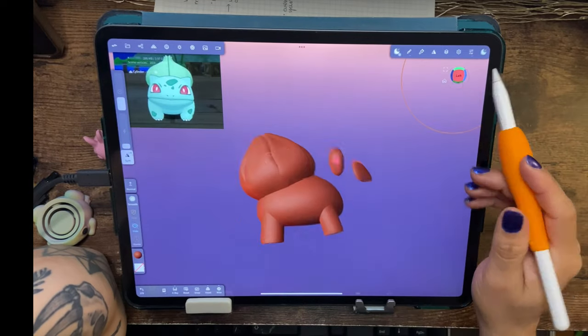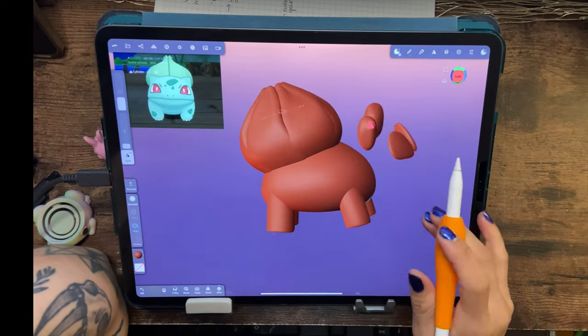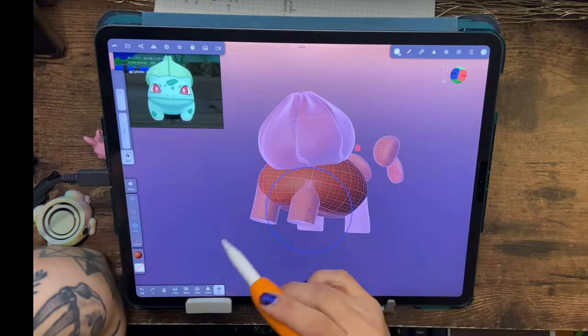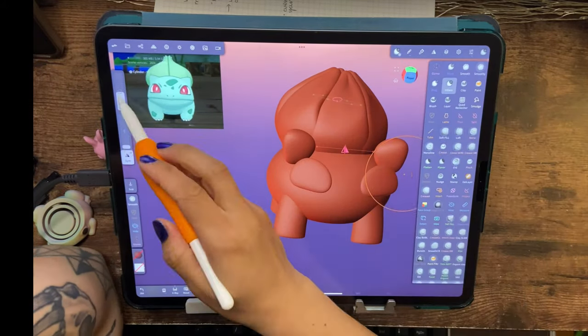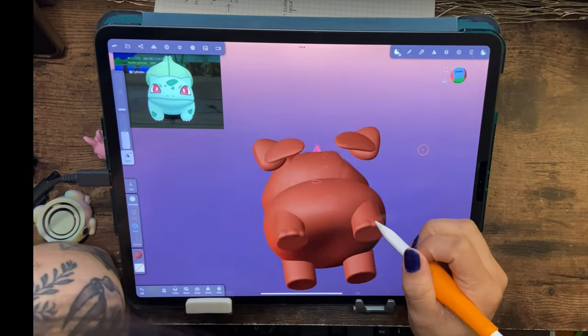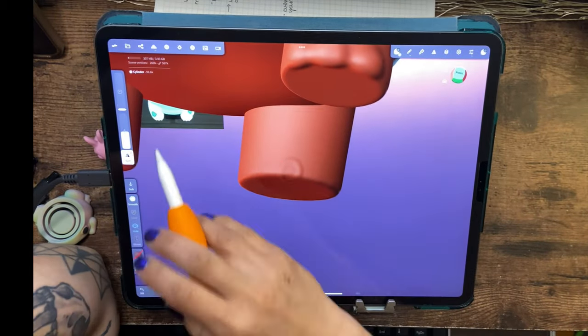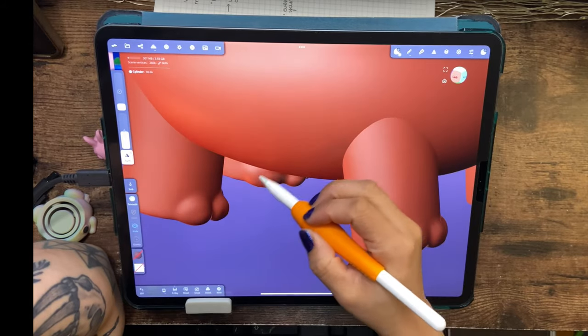I've always noticed Nomad Sculpt works best when plugged in. Make sure the brightness isn't completely up, because if it's using a lot of RAM it will actually darken the screen to try to save power. Then I went in on his toes — I used the inflate tool, smoothed them down, and now we're almost done with the base sculpt and can get into coloring.